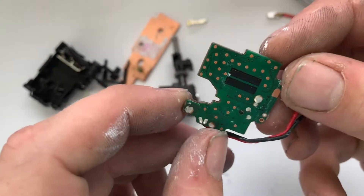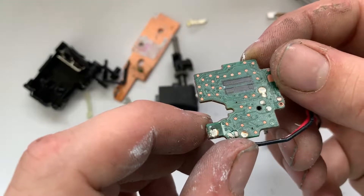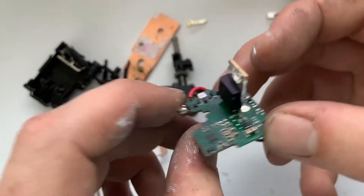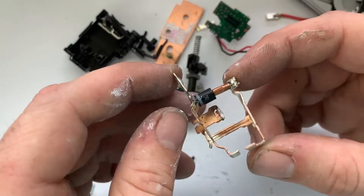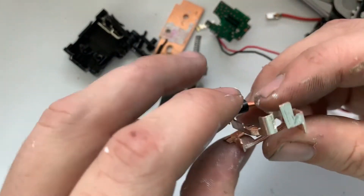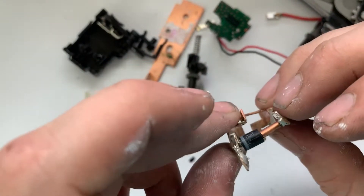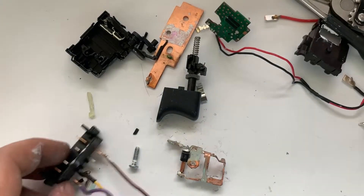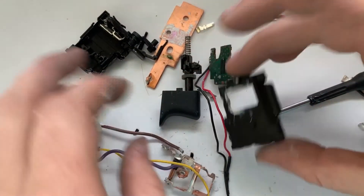I guess all those little solder pad things are test points — not sure why they'd have all those there. I think this was the negative side and all the electricity flowed through that diode. Anyway, that's what it looks like inside one of these things. Thanks for watching.